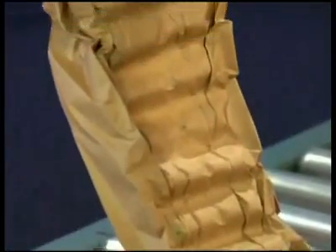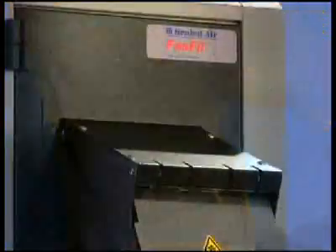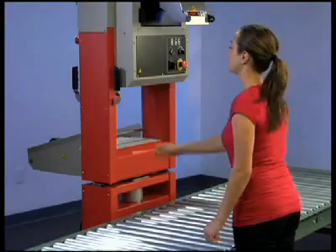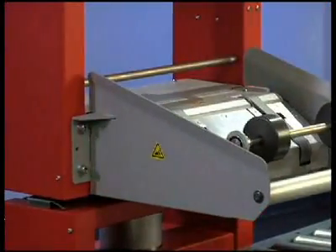Our crimping gears create the unique Tiger Pad shape for maximum protection for any void fill application. Changing paper rolls is a snap — loading is simplified by our exclusive rotating paper tray that swings 180 degrees.